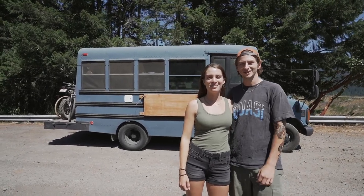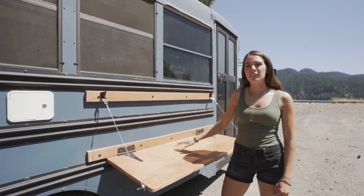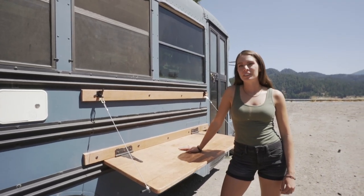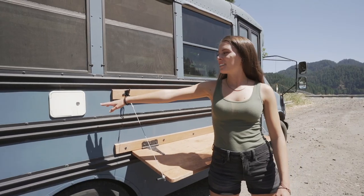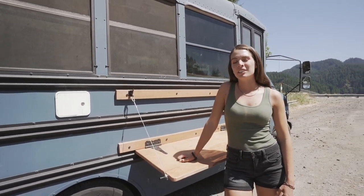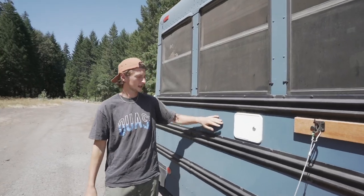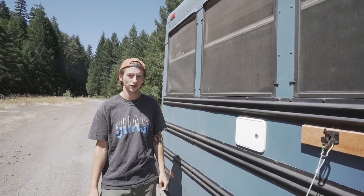We're going to give you a tour. This is our outdoor table — we can fold it down whenever we want to have drinks with friends, and we love to cook on it outside. Here's our water tank: we hook a hose up to it outside. We have a 20-gallon water tank stored under our bed, and that's how we fill it.